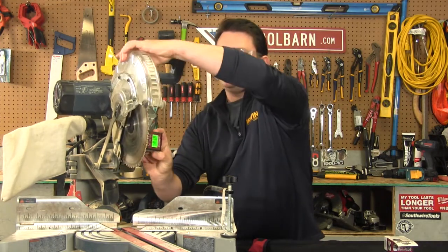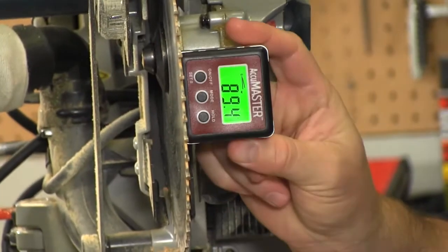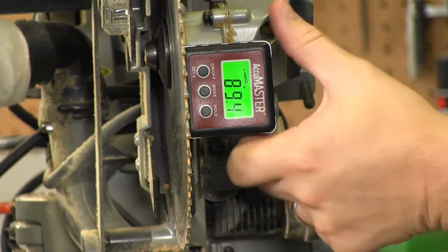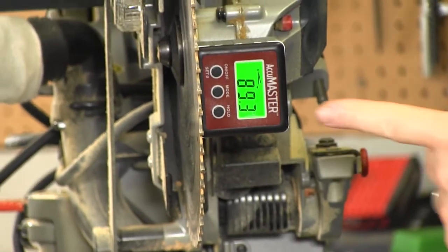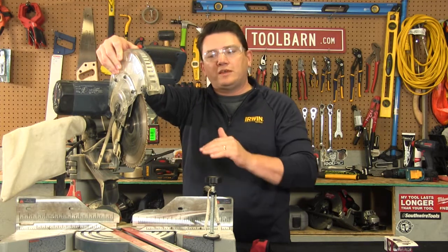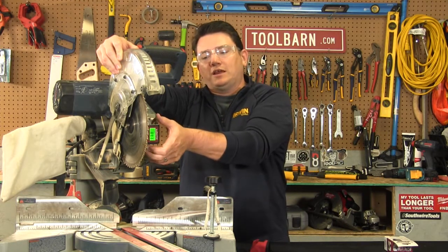It's quite handy — it has a magnetic bottom, so you can set it on your blade and it shows what angle your blade is sitting at, so you can make sure you're getting the precise cuts you want any time.